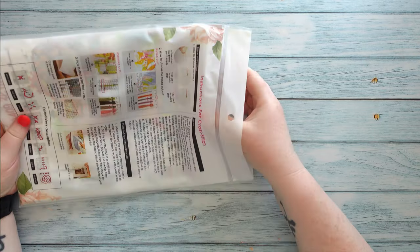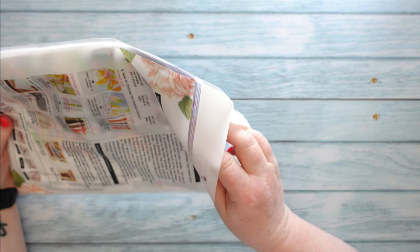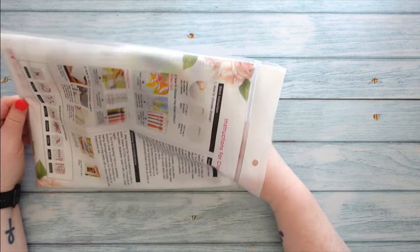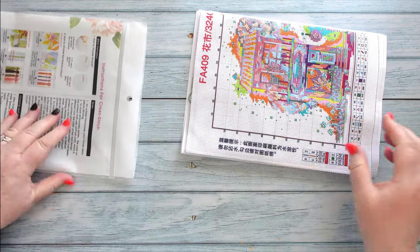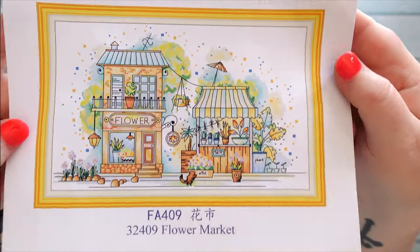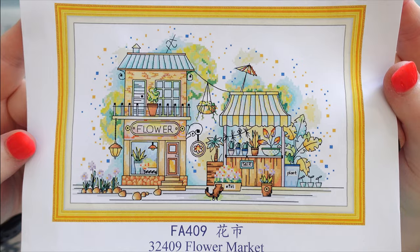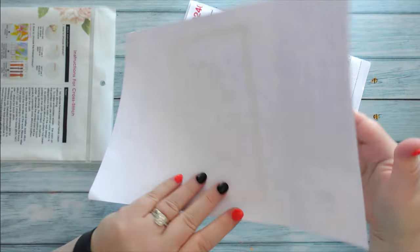I don't want everyone in this street series — they are all nice but they're not all appealing to me — but if you are interested in them I'm sure some people would like the whole series. Let's have a look now. I've pulled out everything, so while I've got it out I might as well show you up close. This is the flower market and it is really nicely detailed.